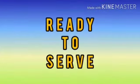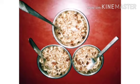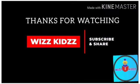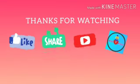Ms. Angela. Share and Subscribe Our Channel.